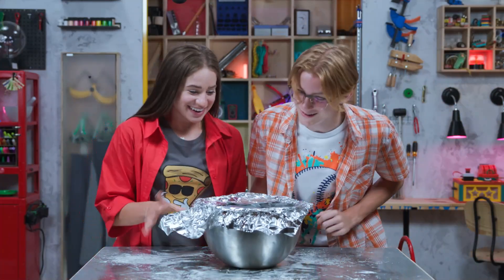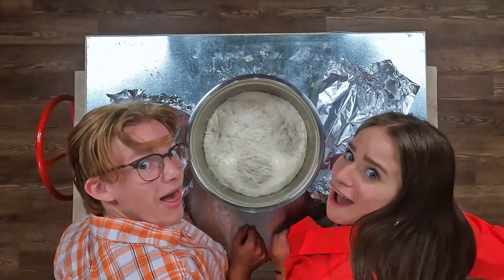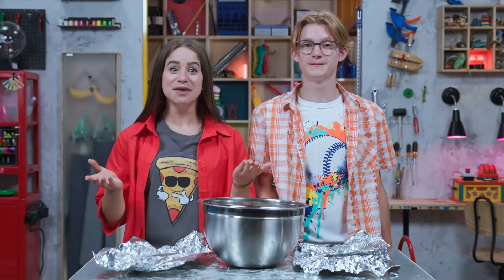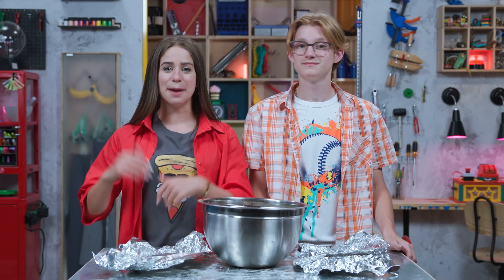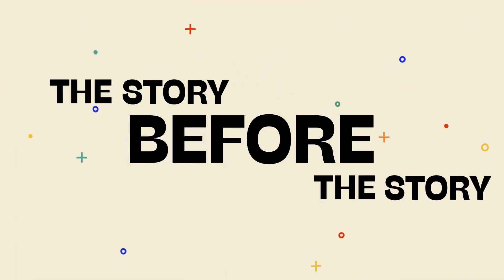Let's take a look — it's like double the size! Wow, it's huge! Yep, that's the yeast at work. Now we just have to roll out the crust, add the toppings, and bake. And speaking of all things bread, it's time for The Story Before the Story!